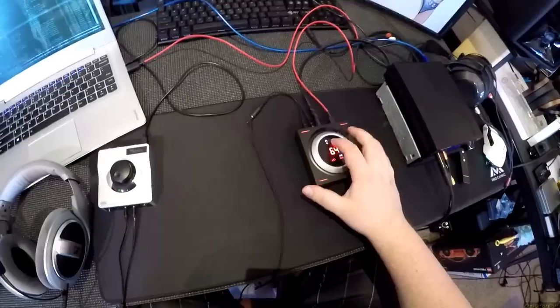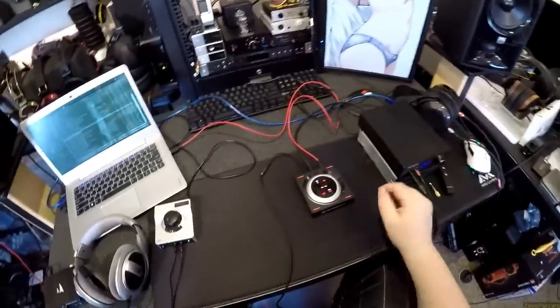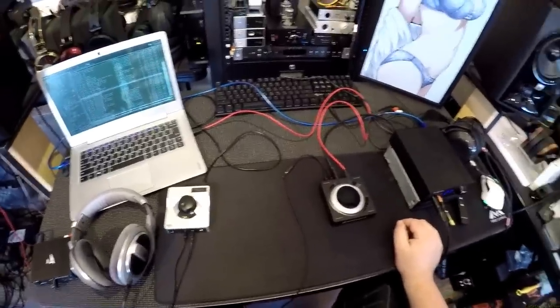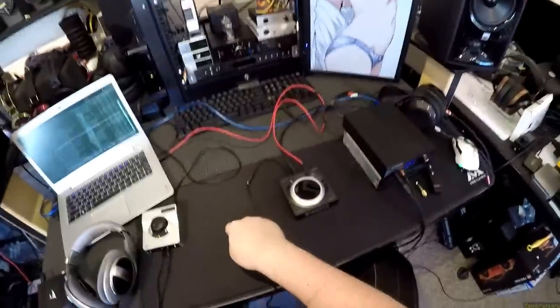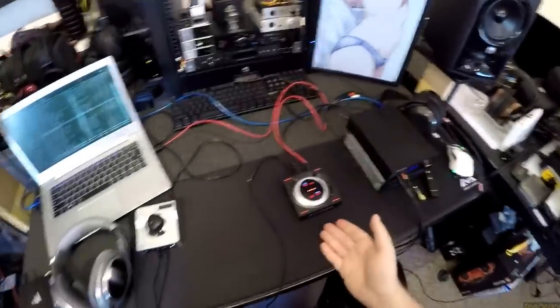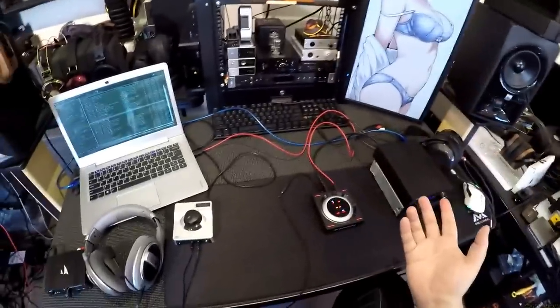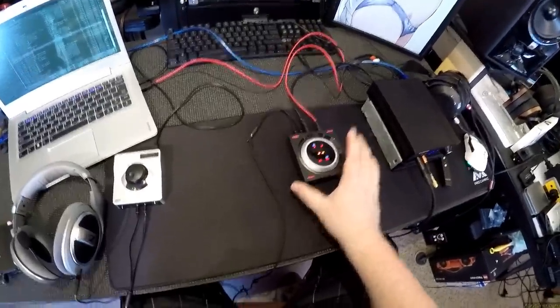The negatives: the EQ modes are for gamers only - useless for audiophiles - and the headphone amp isn't that powerful. I'd say it's fine for about 65-70% of headphones you'd want to use with it, but harder-to-drive headphones like potential Mark IIIs or T60s would be lacking. Please, Sennheiser - take whoever designed this, give them a budget, and have them design a proper audiophile device with crossfeed, adjustable EQ, presets, and a line out.